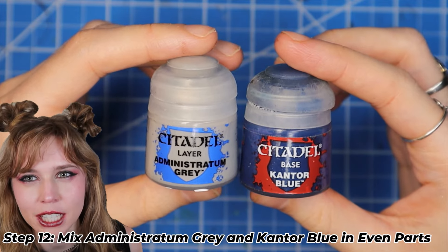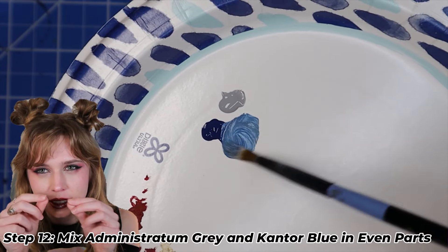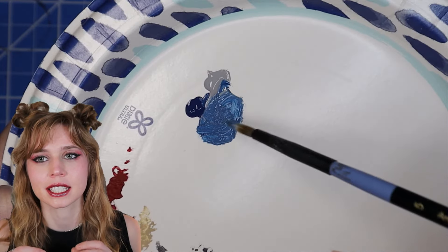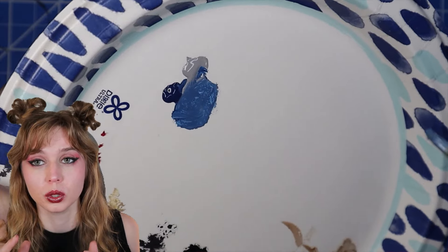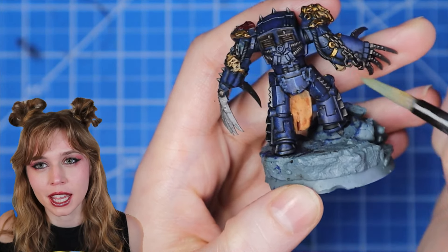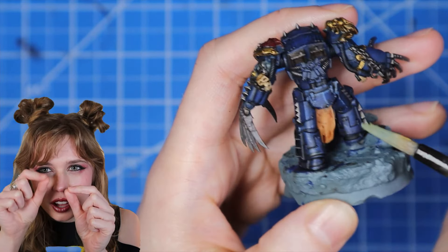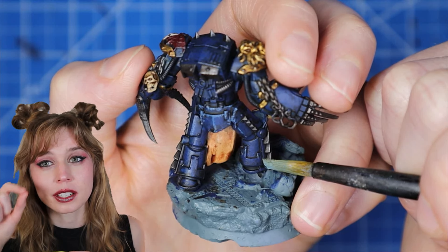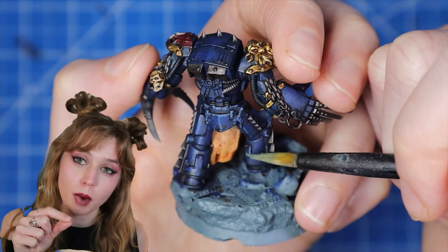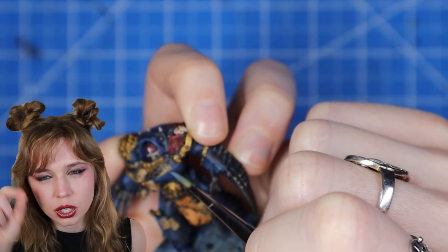For even brighter highlights, we're going to mix Administratum Grey with Cantor Blue — mostly equal mixes between the two, so it's not too heavy on either side. I did this because I wanted a duller, lighter blue versus using Kaldor Sky, which would be like a blueberry. We're going to dry brush it first on a paper towel, then focus on upper edges where light would hit the mini. I even switched to a smaller brush and hit some hard-to-reach areas, and added little scratches throughout the mini.